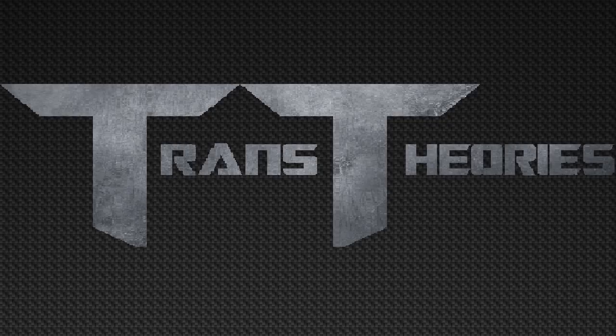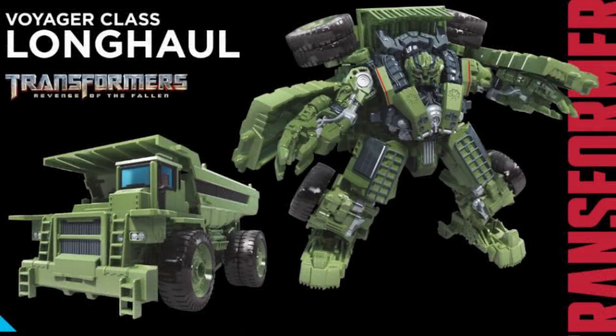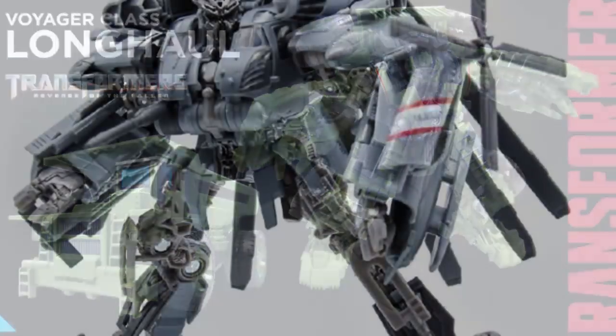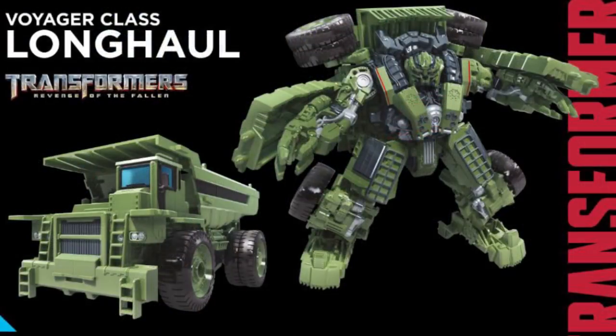Now looking at our last Studio Series Constructicon, it's Studio Series Long Haul. He looks really good in the CGI image but has a few flaws. The first flaw is his hands — they're exactly like Blackout's hands, where they can't really come out and are more like clappy hands. He also has overextending bucket pieces which he shouldn't have, but since he has to combine into Devastator, I can see why they did that.